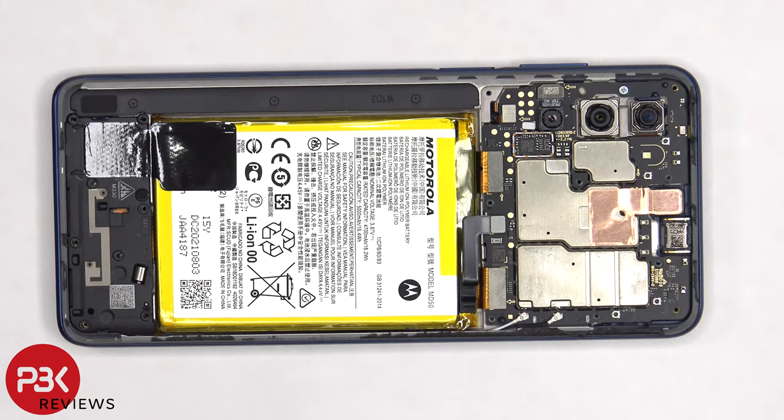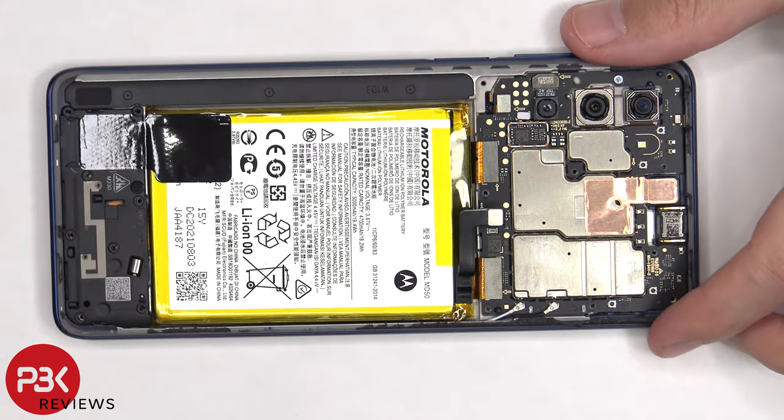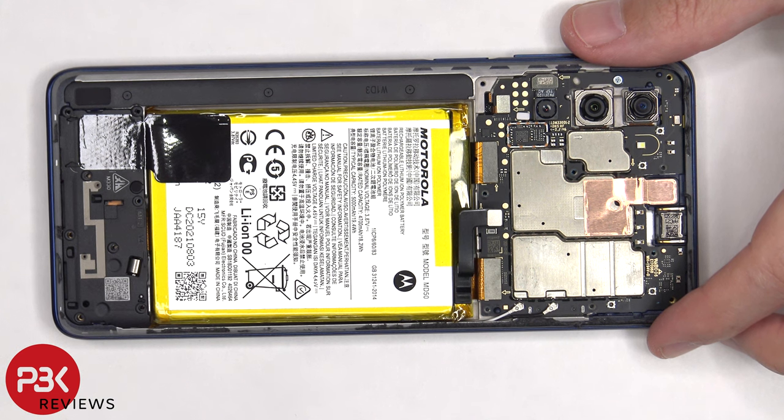Now that we have access to the battery cable, we're going to disconnect that first. Once the battery cable is disconnected, we can proceed to disconnect the rest of the cables.